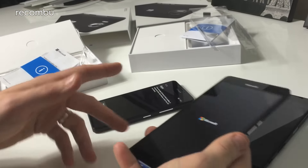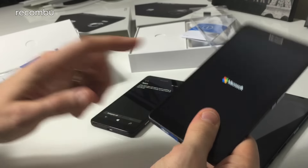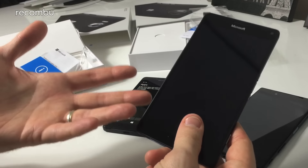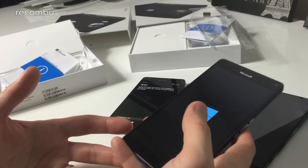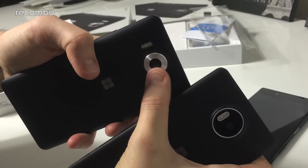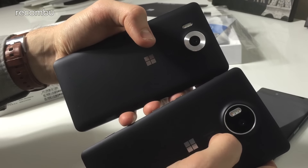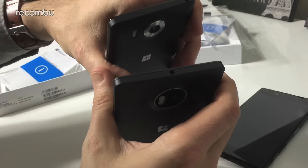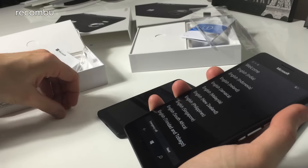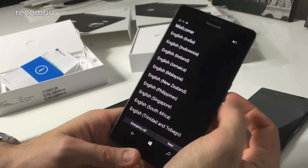In terms of differences between the phones: the 950 XL rocks a Snapdragon 810 while the smaller 950 has a Snapdragon 808 — octa-core versus hexa-core. In everyday testing we've noticed fairly little difference between the two chipsets. The same 20 megapixel camera is on the back, though on the XL it juts out further with the flash built into the protruding section. Both phones support Microsoft's Continuum feature.